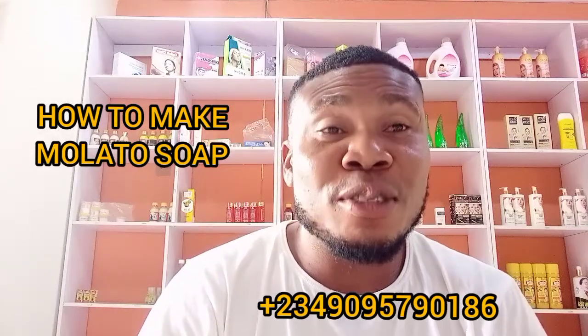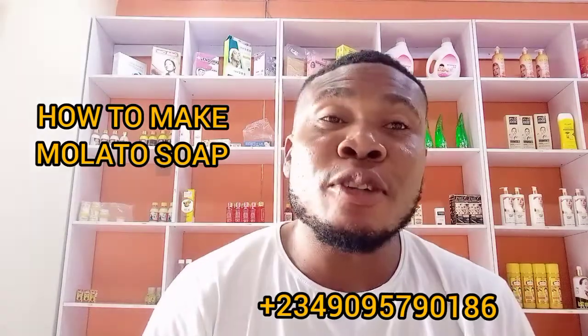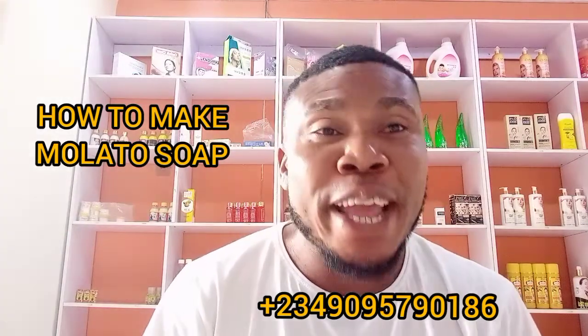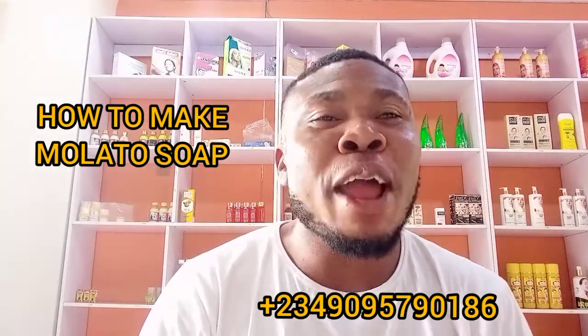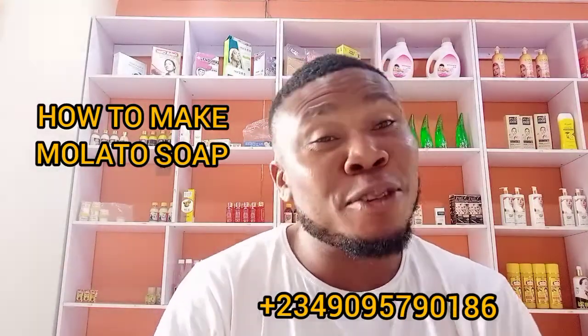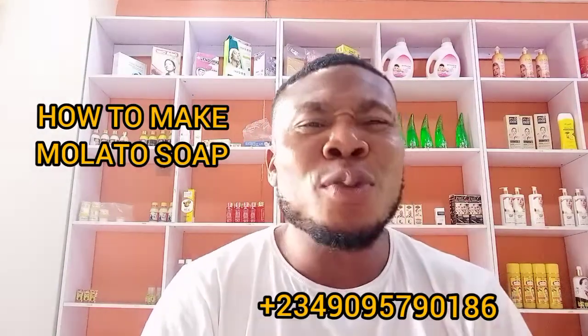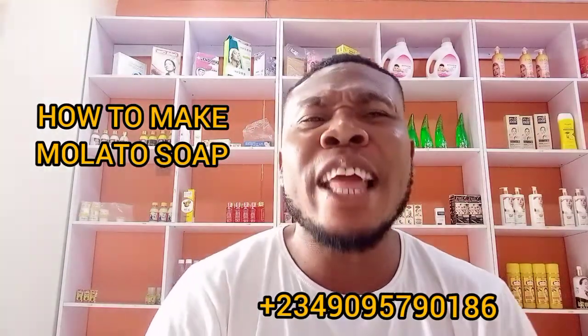Welcome to Austin Global Cosmetic and Skincare. If today is your first time here, please don't forget to subscribe, like the video, and share. I thank all of you — please always make sure you come to this channel.